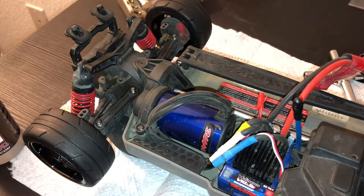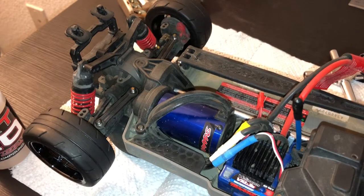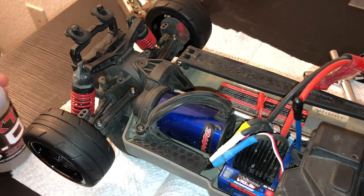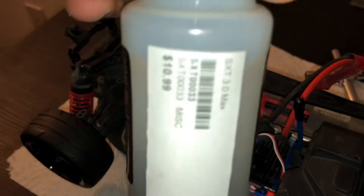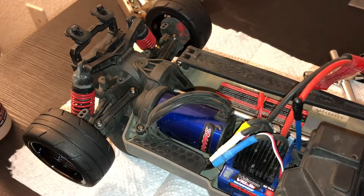Hello everybody, I'm FH RC Brony and today I'm going to show you how to put tire sauce on your RC car. If you go to local RC tracks and go to the carpet tracks, they kind of want you to use one of these things, and normally they're around $11 or $12 — basically under 15 bucks.